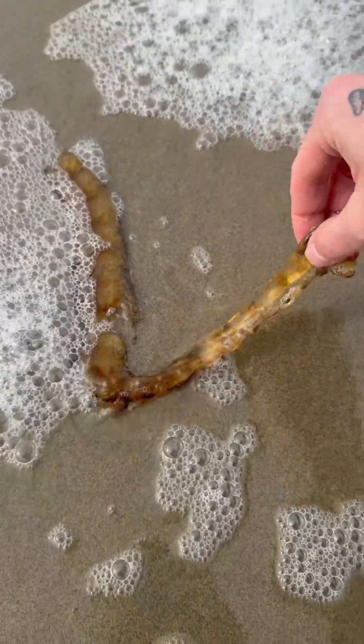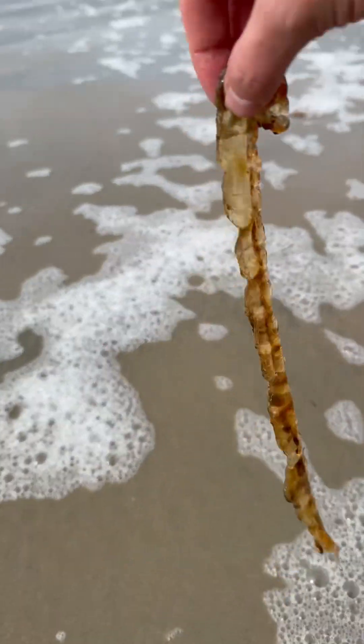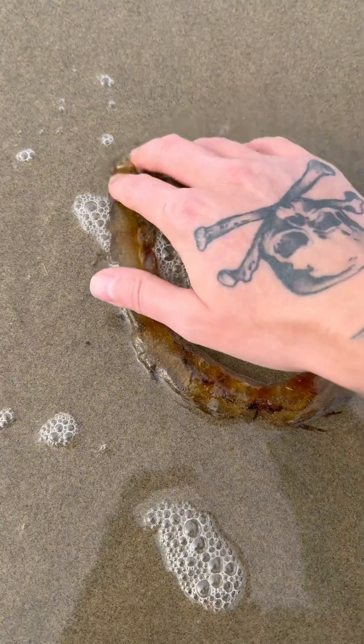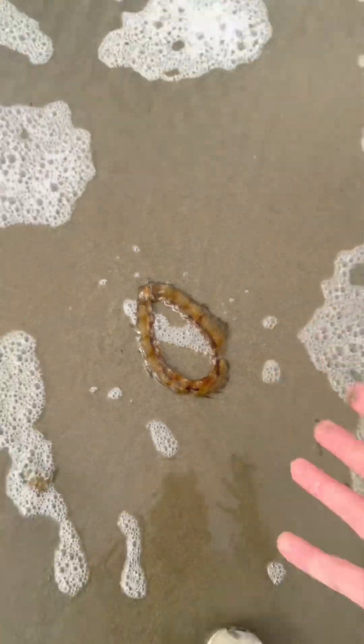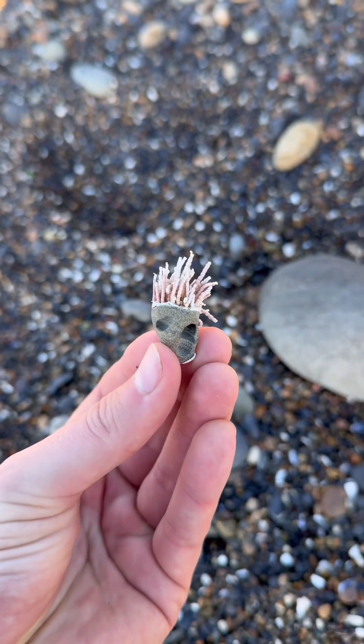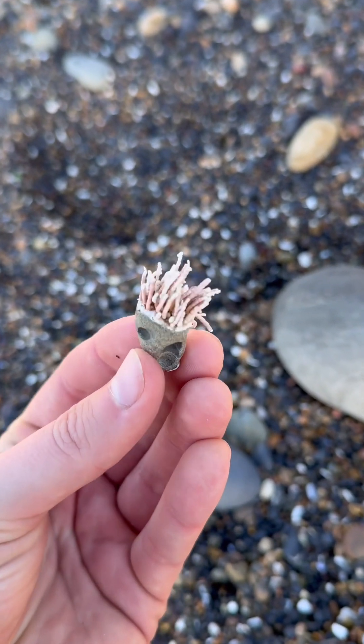Oh my gosh, look at this right here — this is the whole outer rim of a stinging nettle jellyfish. What I mean by that is, if you put it in a circle, this is the outside of it. What the heck is this? I don't know what this is, but it's a rock with hair — looks kind of like a tiki man.